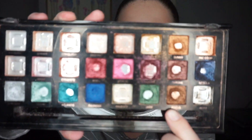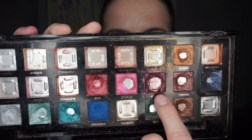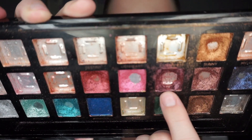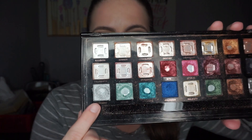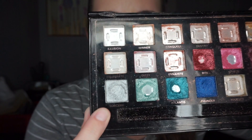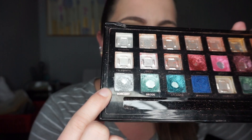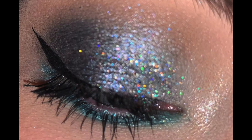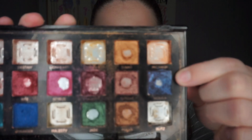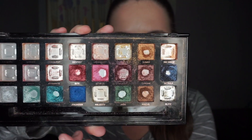I also hit pan on the shade In Focus and it's also a pretty big pan there. I also wanted to hit side pan on Adorn and I hit it a little bit down here — I don't know if the camera is going to pick it up, but I ended up hitting side pan on Adorn, which is awesome. An extra pan I hit is on the shade Sorcery. It's going to be hard to tell because it is a silver and the pan is also silver, but if I lean it back like this you can kind of see it. I used this in a silver glitter cool-toned look the other day and it was really pretty.